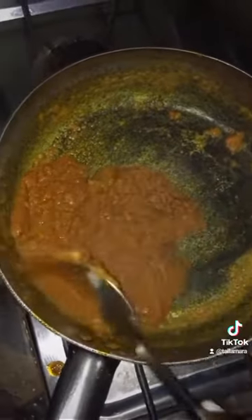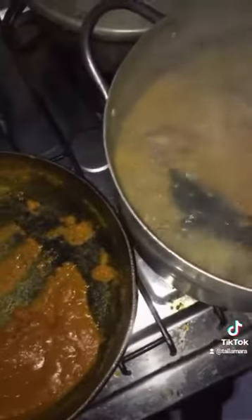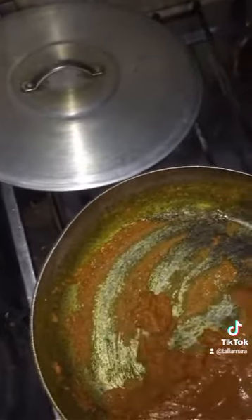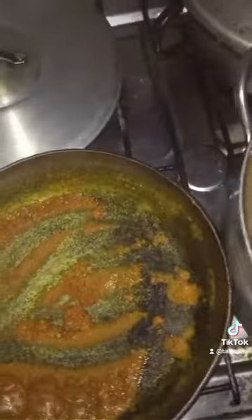Once you're done doing this, the next thing is to put it inside the stock pot. The stock is still boiling, so I'm just putting it in there. Make sure it melts inside the fish and goat meat stock with no lumps.